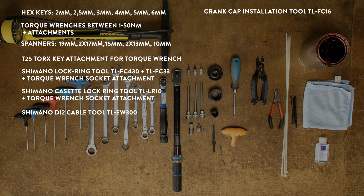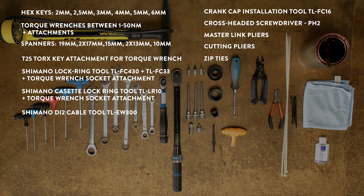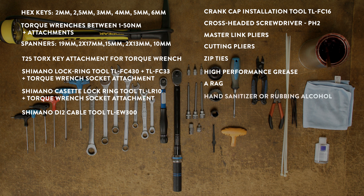You will also need a crank cap installation tool TL-FC16, a cross-headed screwdriver size PH2, master link pliers, cutting pliers, zip ties, high performance grease, a rag, hand sanitizer or rubbing alcohol for bikes with silicone grips, and a track pump.